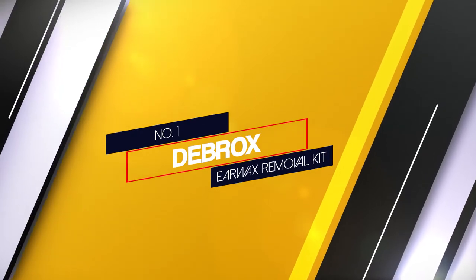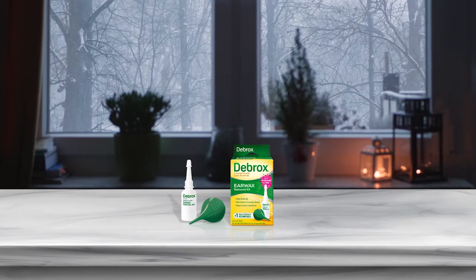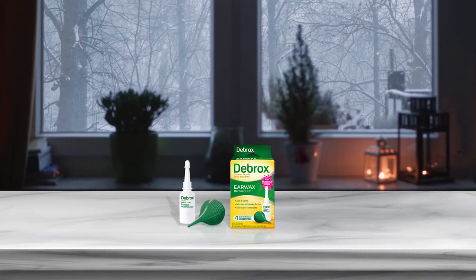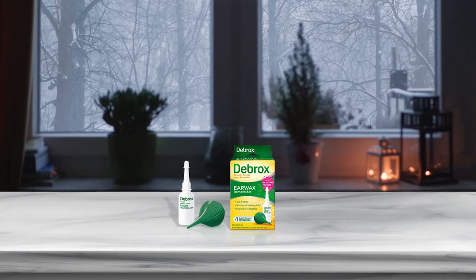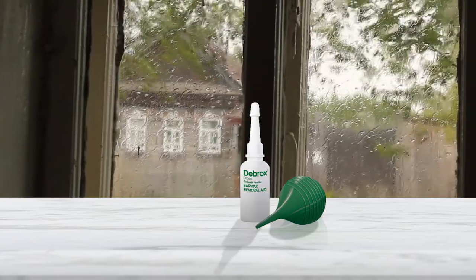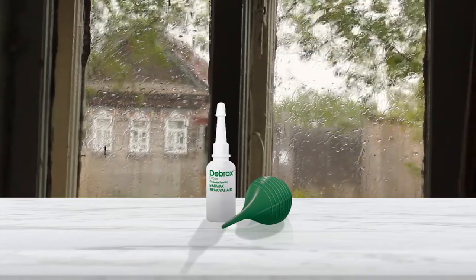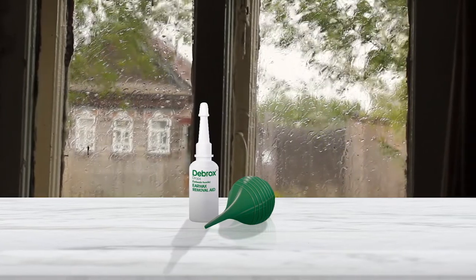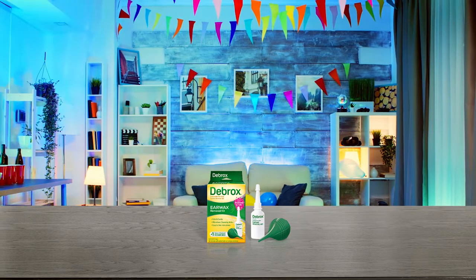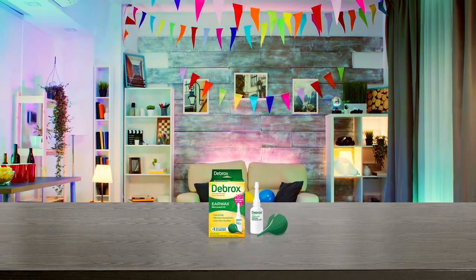Number 1 — Most Popular: Debrox Ear Wax Removal Kit. This is, in my opinion, the absolute best earwax remover kit on the market. It's easy to use and gently softens and releases thick, hard earwax from deep within the ear canal. This kit comes with medicated drops and a bulb syringe. Place a few drops in the ear and allow it to sit for several minutes. The drops loosen the wax, making it easier to come out. Then use the bulb syringe to gently push warm water into the ear.